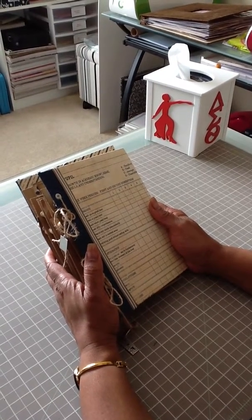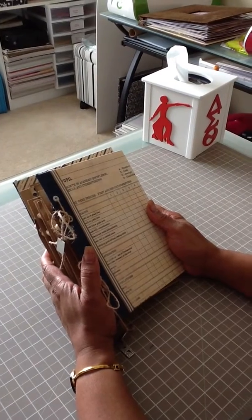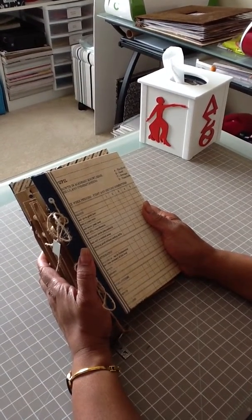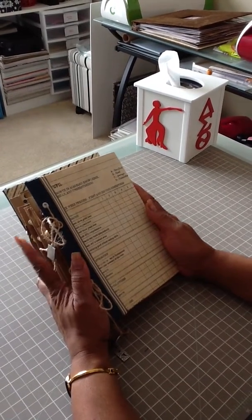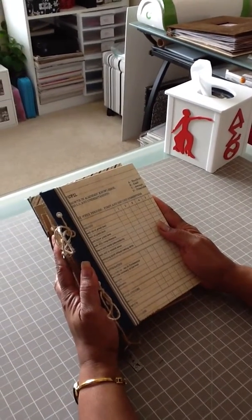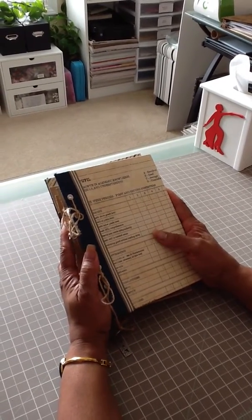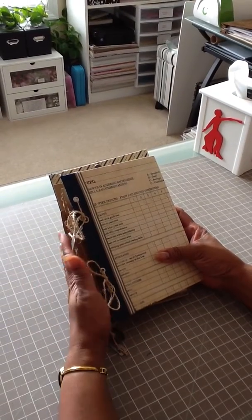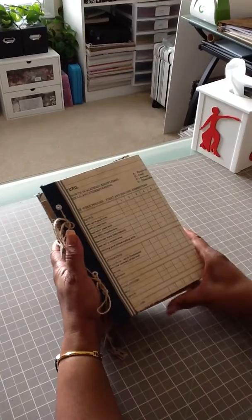Hello, everyone! It's Veronica, and I'm here today to share a mini with you that I received in a swap over at Mini Album Scraps. It was the back-to-school theme swap, and my partner was Lindsey, and this is the mini that Lindsey made for me. She used Authentique's Curiosity paper line, and when I tell you it's a school line, it's a school line.